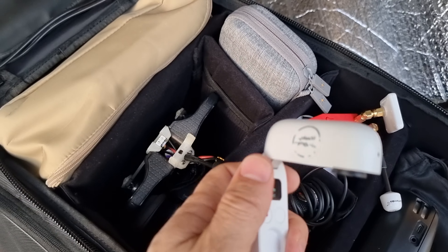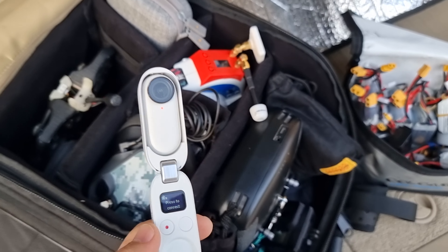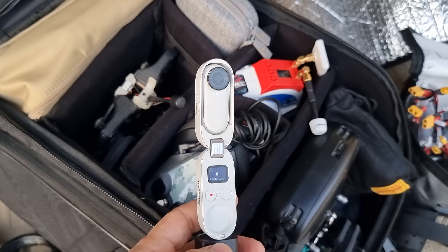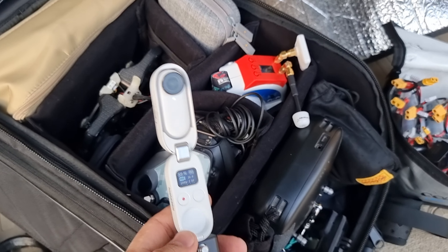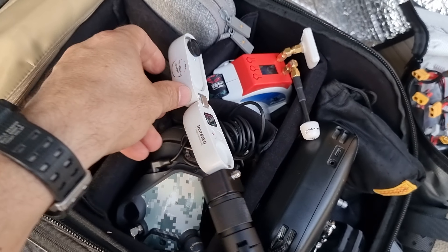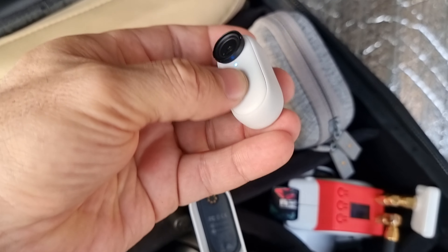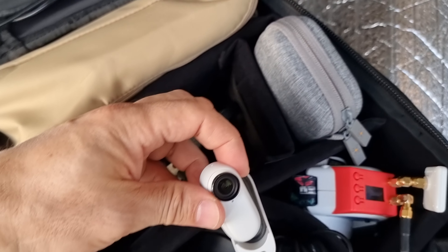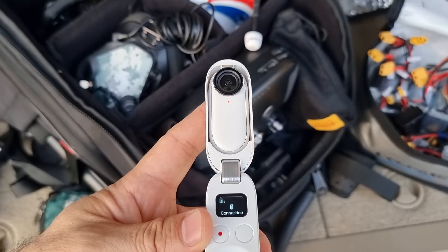Here is the Insta360 GO 2. I'm not sure if you've seen a lot of videos that I posted, but it's one of the best cameras. I like it especially for the light drones — for the Alpha 75 from iFlight. So you use this camera, this small one. Very nice image — with good lighting it's very awesome. If you have it, I highly recommend the same.